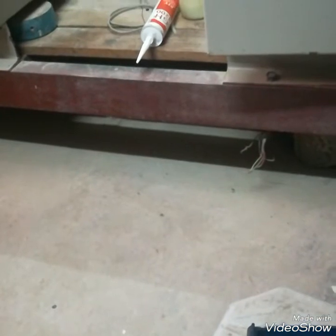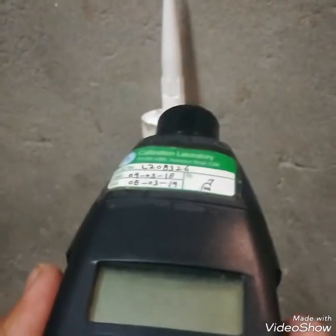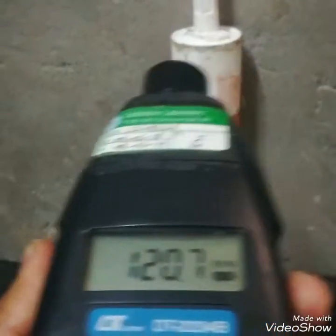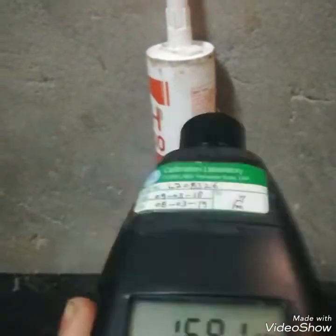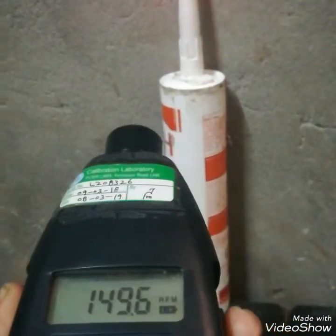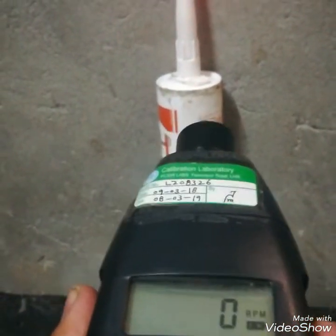It uses double-A or triple-A size cells. When light is cut by a target, it checks how many times it cuts and gives a reading in revolutions per minute. Here you can see — when I cut it with more speed, it shows more RPM.